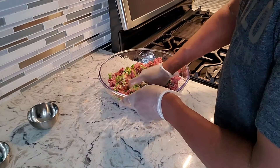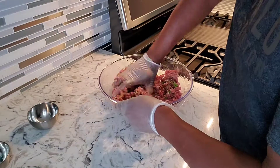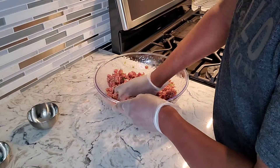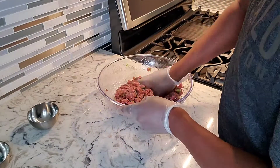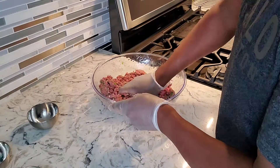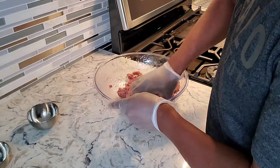I'm just gonna mix this right in. I'll add the flour after giving it a good mix. I just use the flour to help bind it — you really don't have to as long as you've got some fat in the meat, but I'm using lean ground beef right here, so there's not much fat to hold it together.